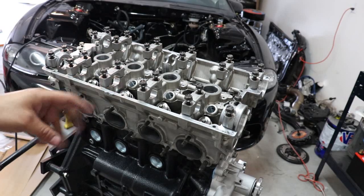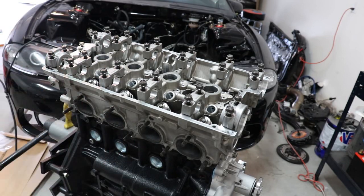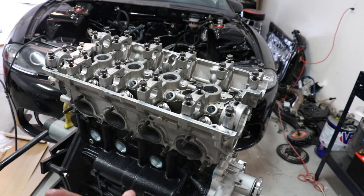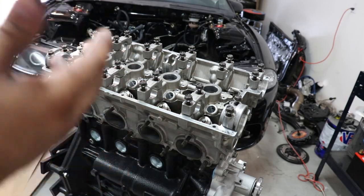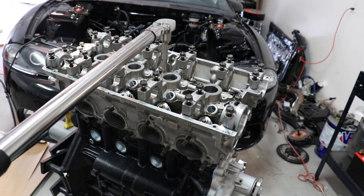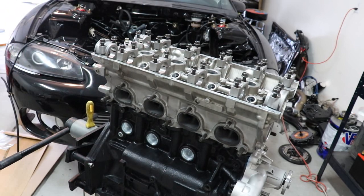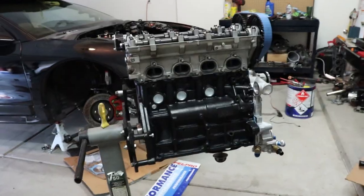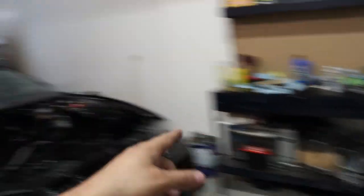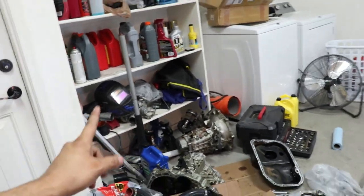Now we've got the ARP bolts installed on the studs and we're going to torque them to 90 foot-pounds. We'll do it in three steps: first pass at 30 foot-pounds, second pass at 60 foot-pounds, then the final pass at 90 foot-pounds — always starting from the middle and working your way out. The transmission is a Jacks 2.2 HD transmission with a welded center diff, so we shouldn't break any center tips.